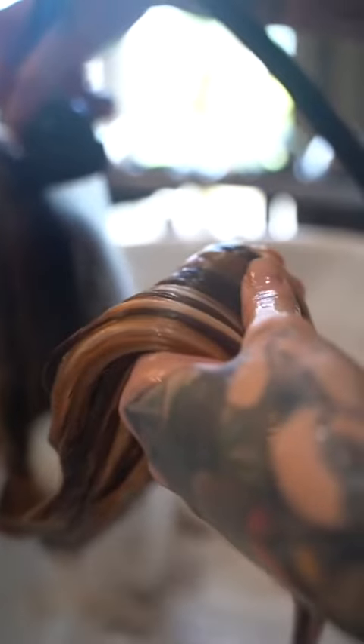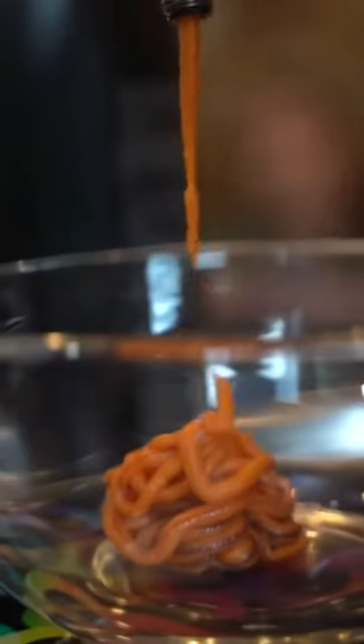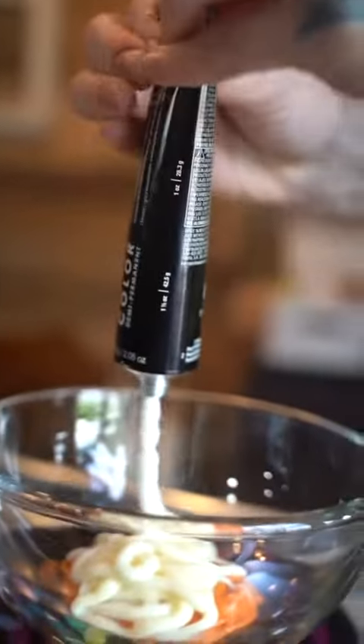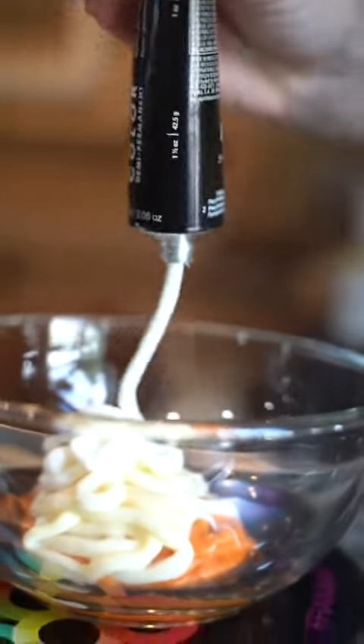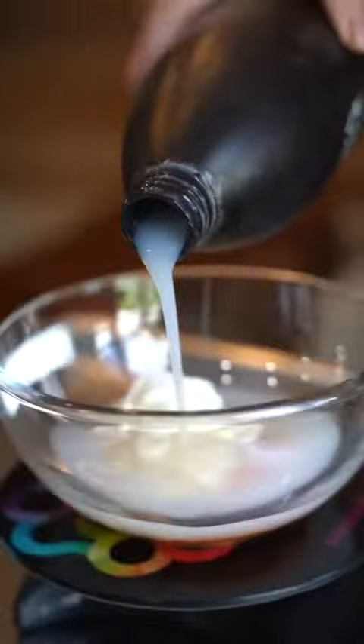I did highlights with Beyond Bond with 20 volume as well. I used 20 volume with her root color because 20 volume only gives us one level of lift and I really only wanted to get her to a six. Since the monochrome is highly pigmented, it's going to give me the depth I'm looking for. She's never had permanent color ever, so this is super fun.